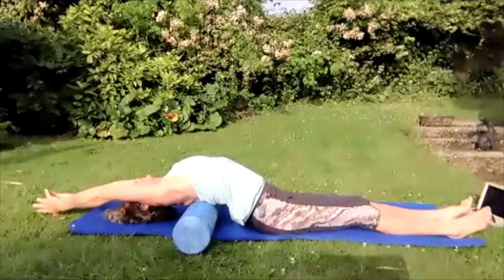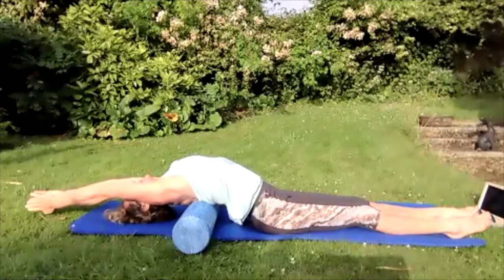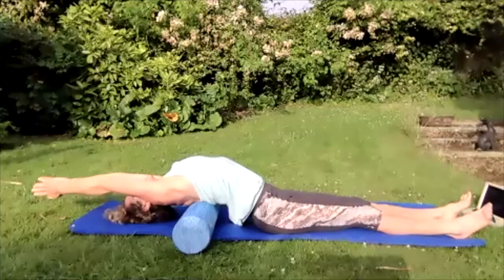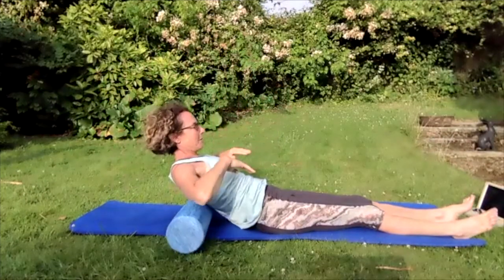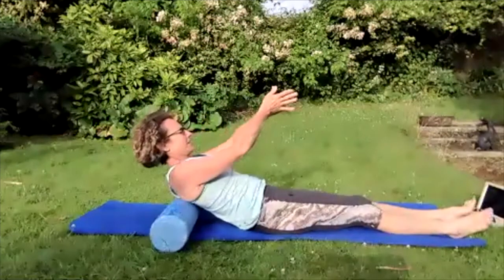Reach those arms up over the head, breathing in, breathing out — push those fingers away from the toes, lengthen the front of that body, really reaching, stretching. Then bring those arms up to the sky. If you need to use your hands behind your head you can — tuck into the chest and sit yourself up.